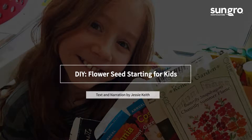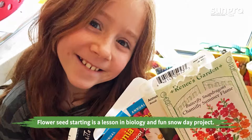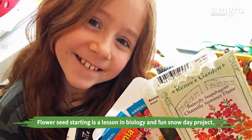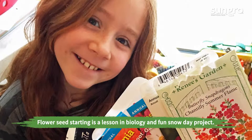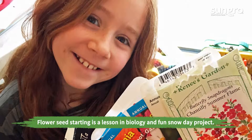Hi, I'm Jessi Keith from Sun Grow Horticulture. Growing flowers from seed with your kids is a lesson in biology, but it's also fun and a great snow day project. It's best when the flowers you choose are really colorful, easy to grow, and great for pollinators and bouquets.